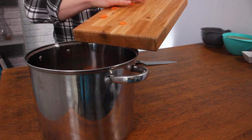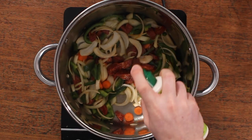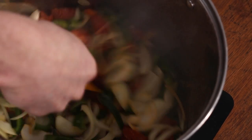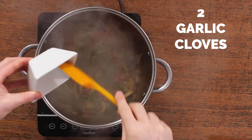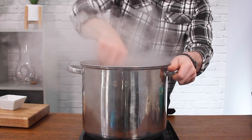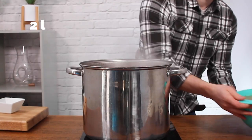Fry everything for about five to ten minutes. Use a little bit of cooking spray to stop it sticking to the bottom, but the chorizo should release plenty of oil and will help cook things. Once the onions are looking golden and soft, add your garlic and fry for a further 30 seconds or so before adding the rest of your ingredients.